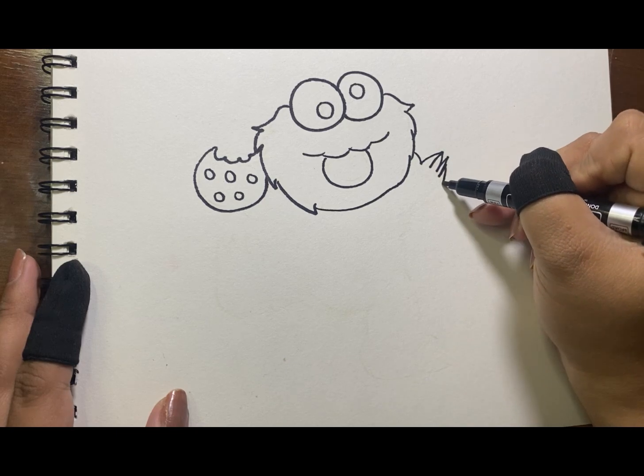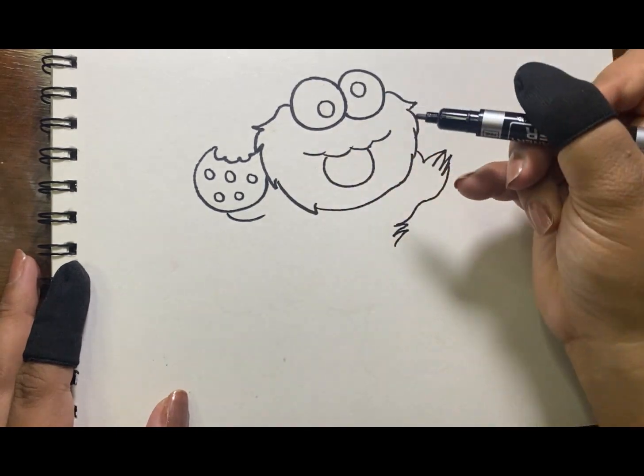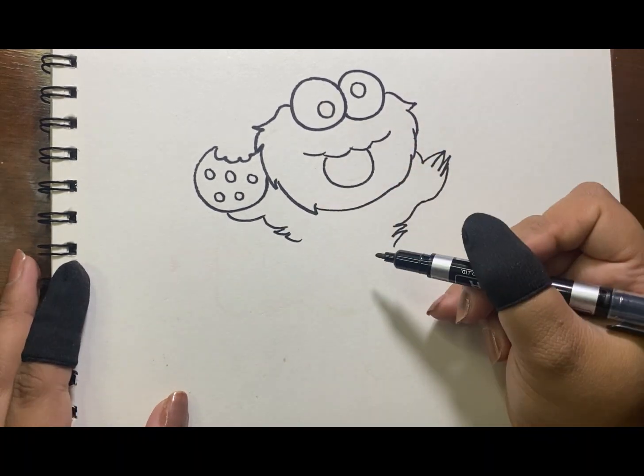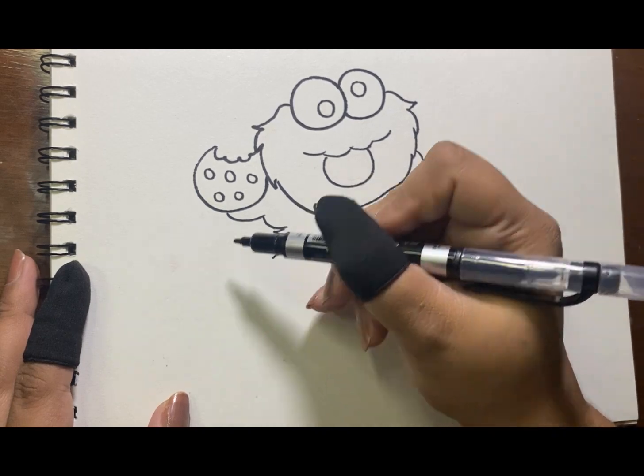Next is his hand followed by his arm. Same on the other side. Then those legs and his hairy body.